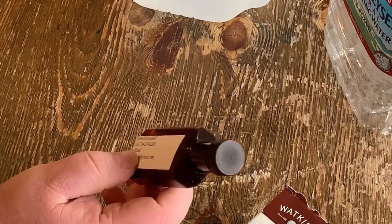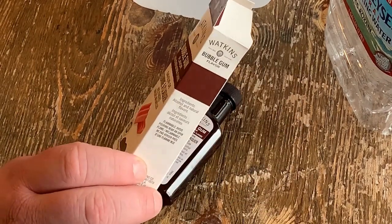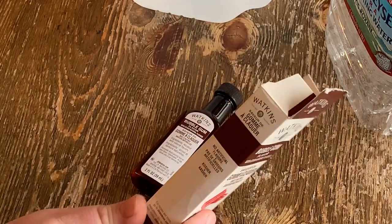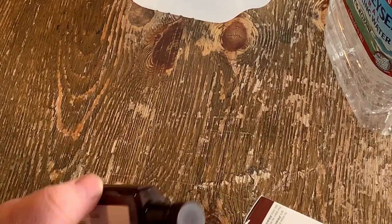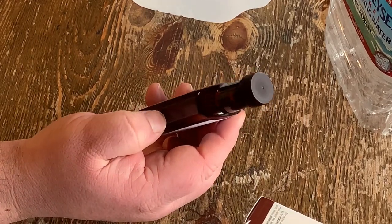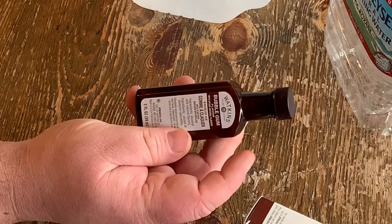It's got alcohol in it already — that's the base of it. It's non-GMO, all-natural flavoring with some alcohol. It's Watkins bubblegum flavor, and I have no idea how much to use. So I'm going to use half this bottle to start the wine, and then when the wine is set for 14 days I'm going to taste it, and if I need to add any more to flavor it, I will.